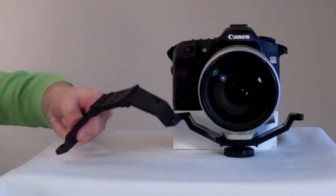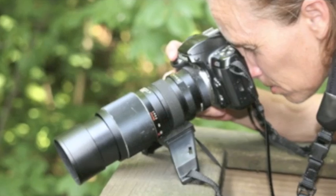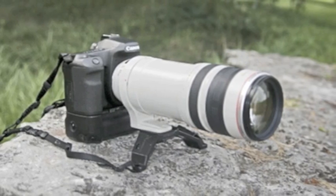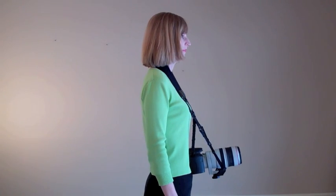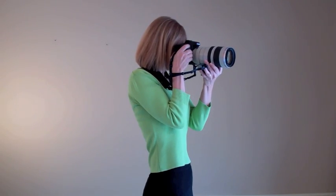But the cradle mount can be inverted into an instant bipod. You can convert former obstacles into stable shooting platforms. Whichever way you use the cradle mount, the horizontal support keeps your camera at the ready for any shot.